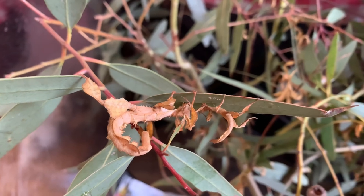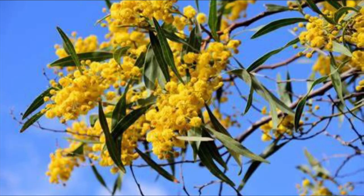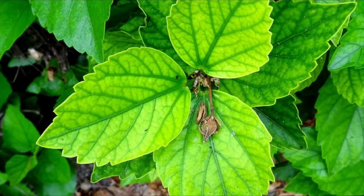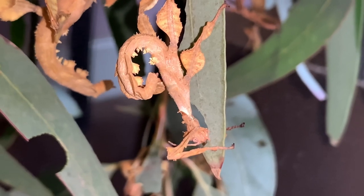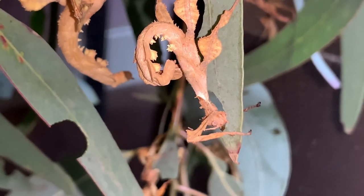Extatosoma tiaratum can eat a wide range of leaves, including eucalyptus leaves, bramble, rose, oak, silver wattle, hazel, guava, carajom, ornamental plum, hibiscus, and lilypilly. Each stick insect has their own individual taste and may turn their nose up at food sources that are not eucalyptus leaves.